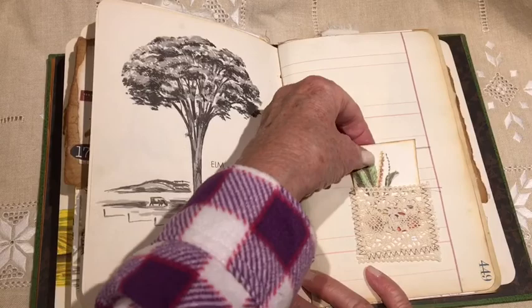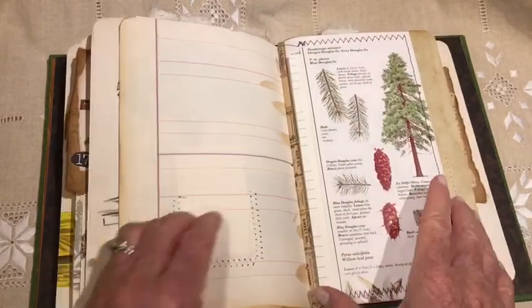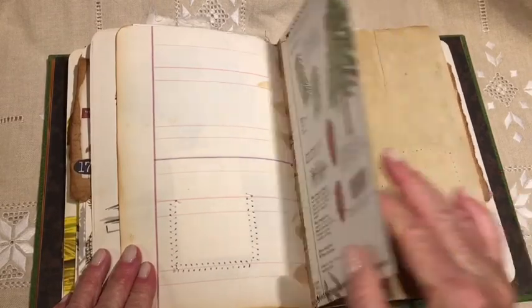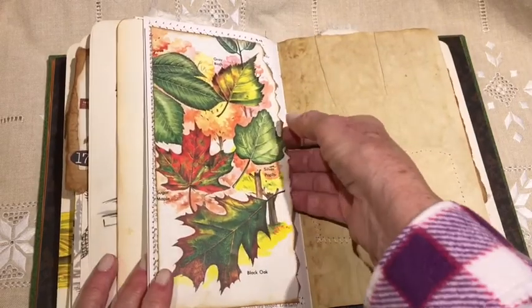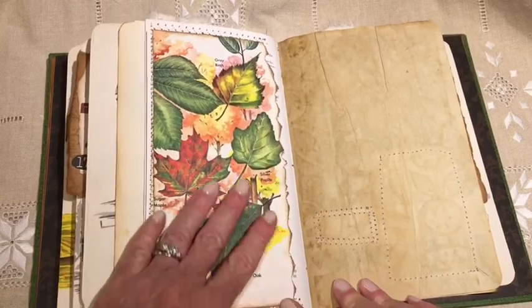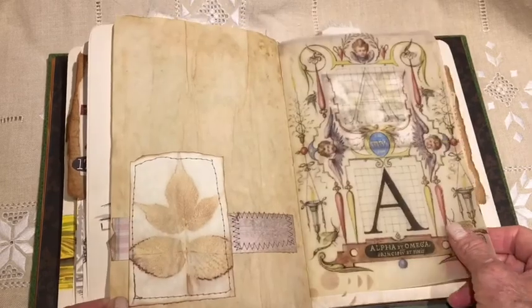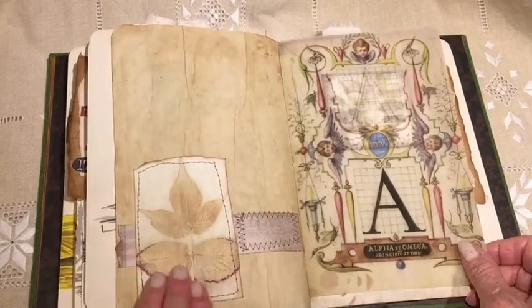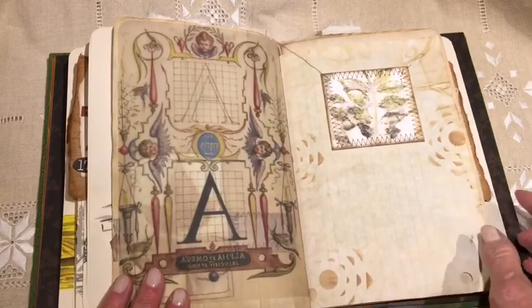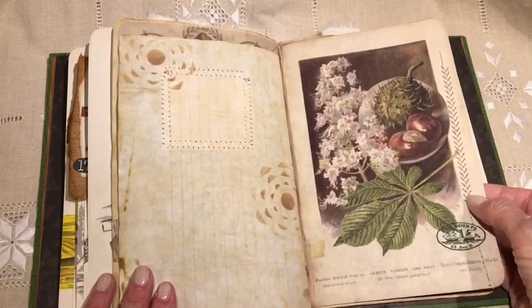Here's a little pocket made from some lace trim. Pocket — some writing paper in there. This is a pocket; I don't have anything in there at the moment. The color — I love it. And I like the eco dye. I haven't done any of that myself yet, but I might. More stitching.